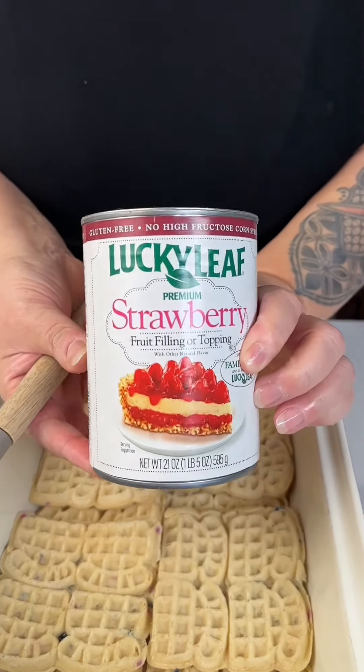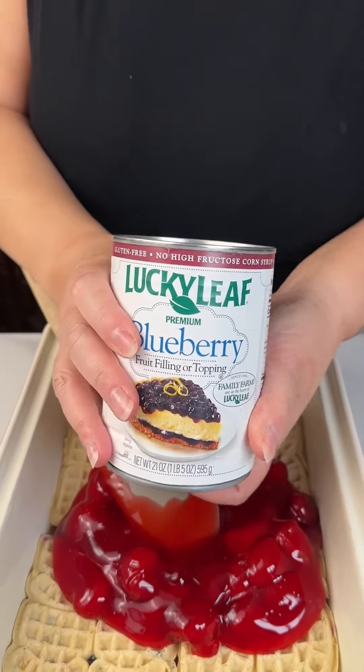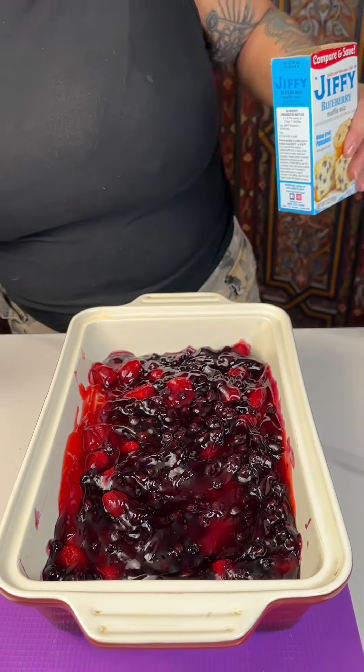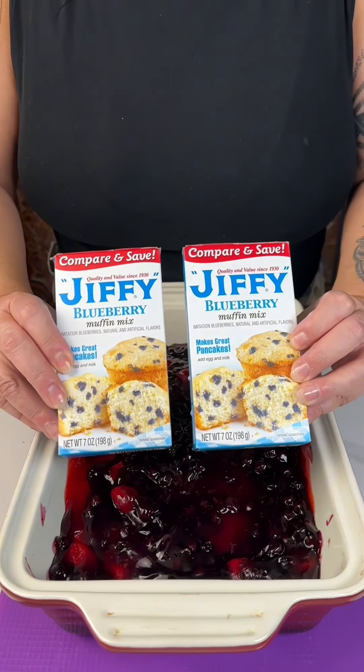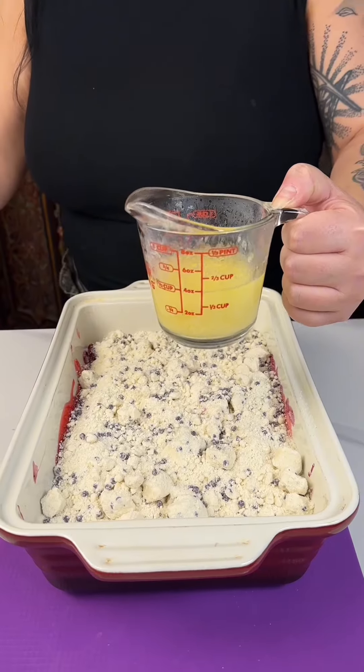I've got a can of strawberry pie filling, a can of blueberry pie filling, on top of our mixed berry Eggo mini waffles. Take two boxes of Jiffy blueberry muffin mix and a half cup of melted butter.